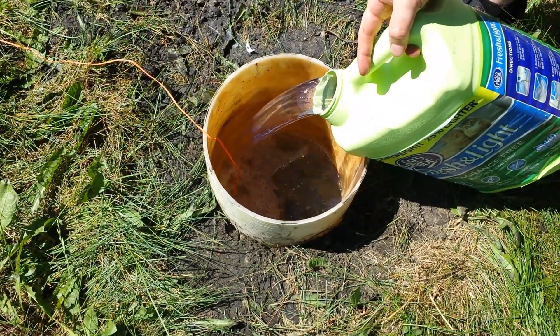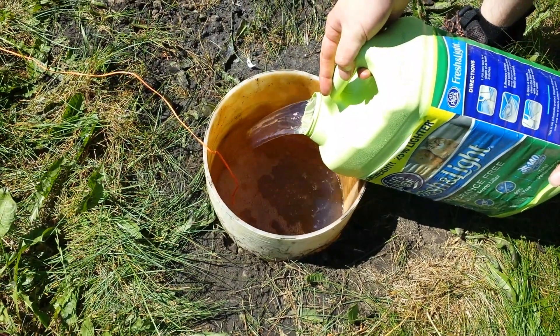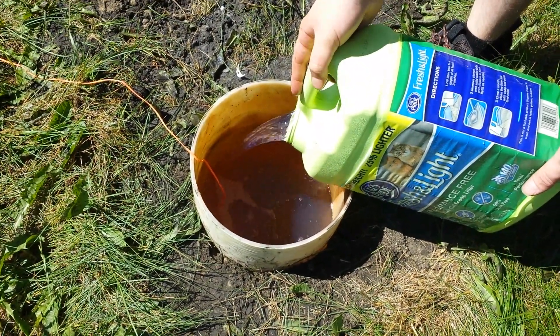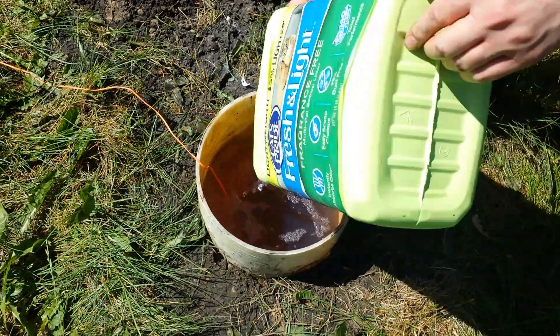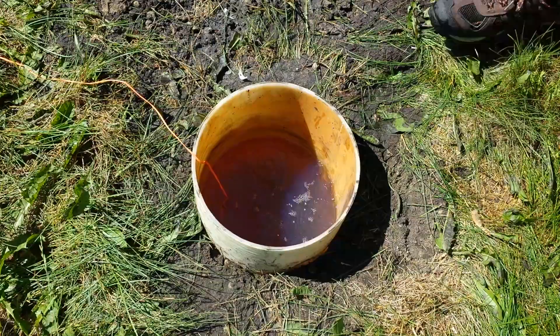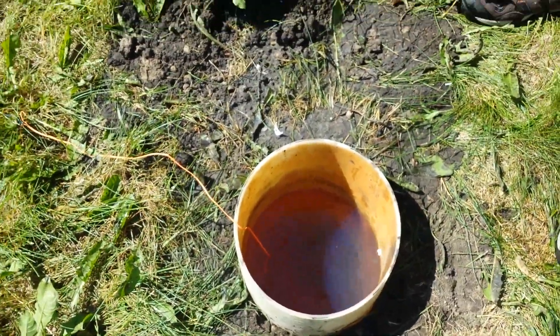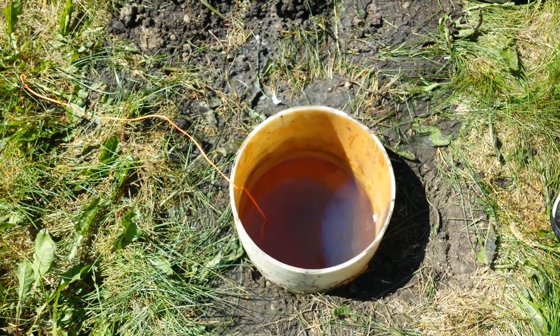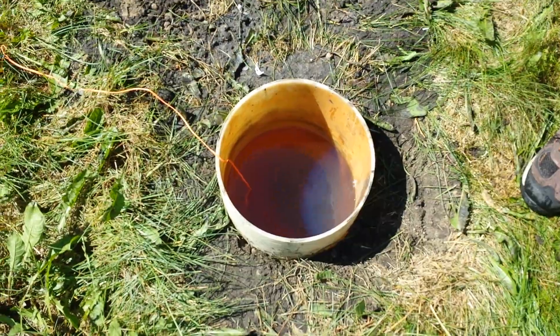I'm not entirely sure what happened wrong last time. Maybe the bottle cap wasn't sealed tight enough and some water got into it and lowered the explosion's capability. Maybe the gas didn't separate from the water, although I would think if gas were on the bottom it would have ignited faster. So we don't know what happened last time, but let's see if it changes this time.